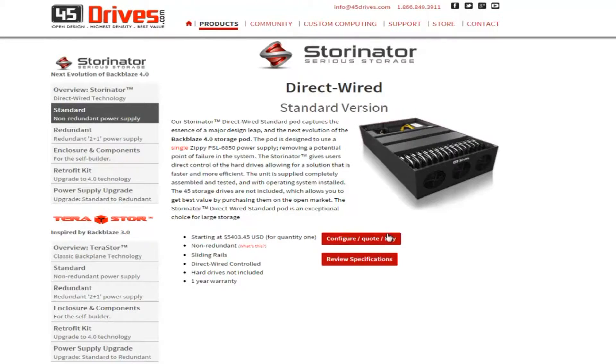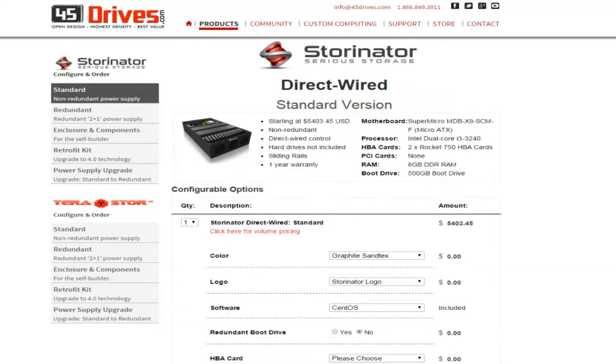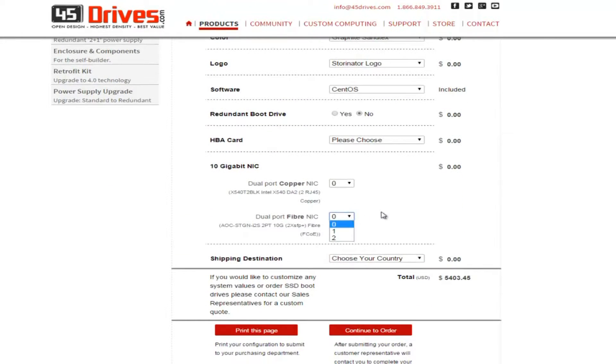Hi, my name is Steve McNeil and I'm the product manager for 45 Drives. The reason why I'm here today is because we've started to add 10 gigabit NIC cards to our website to sell with our Storenator. Our Storenator has a lot more throughput than our TerraStore models, therefore they're much more capable on the 10 gigabit network.